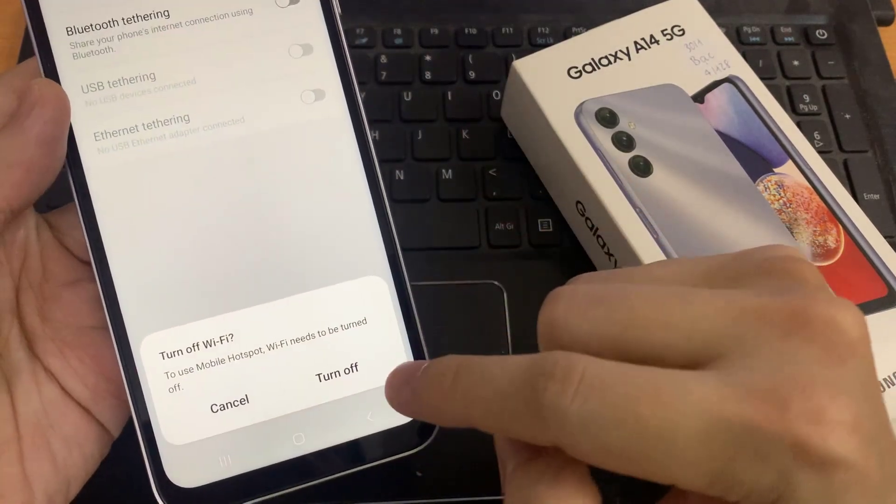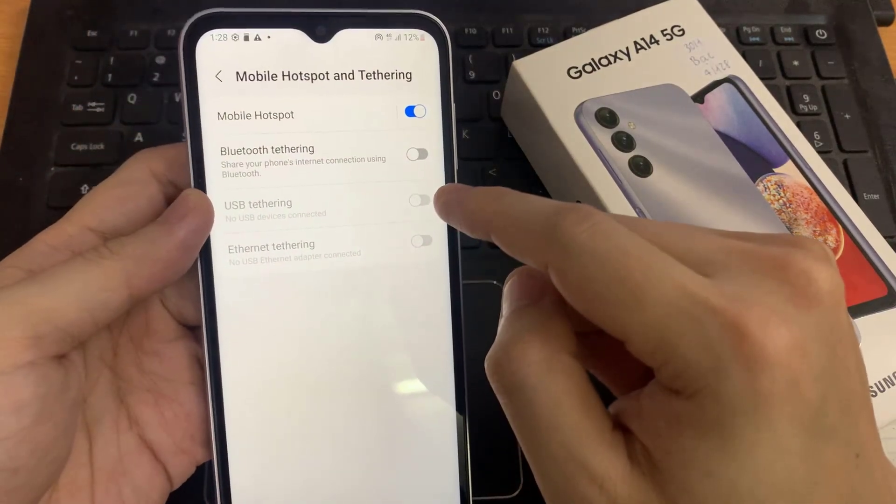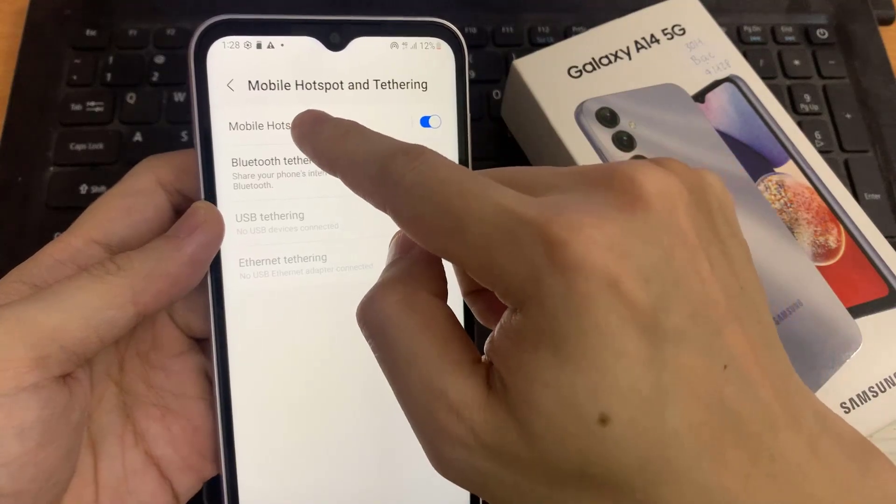To use Mobile Hotspot, you need to turn off WiFi on your phone. Tap on Mobile Hotspot.